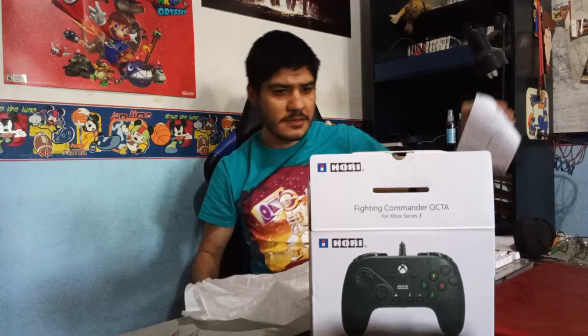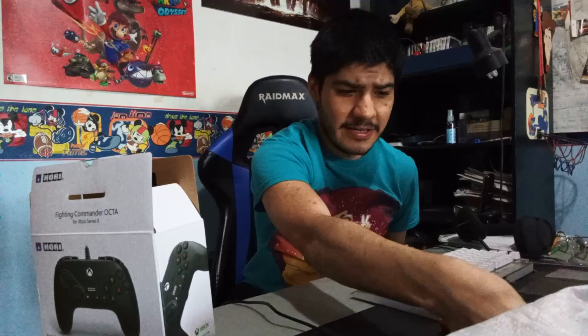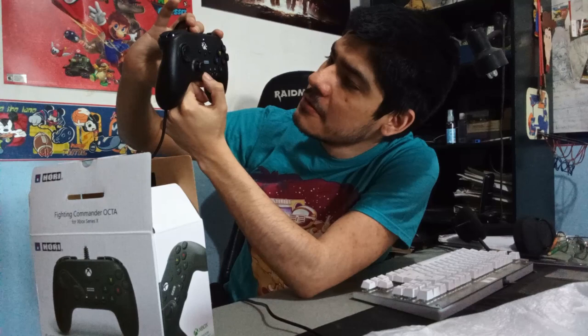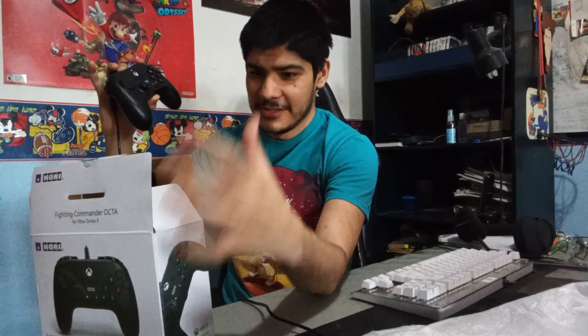It's still out to the computer. I'm gonna plug it in and see if it detects it instantly. On screen it says: 'We're configuring Fighting Commander Octa for Xbox Series X.' So maybe it's just like that — and now 'The controller is ready for use.' There's a button that changes colors — I don't know what it means, but if I press it, it turns different colors.